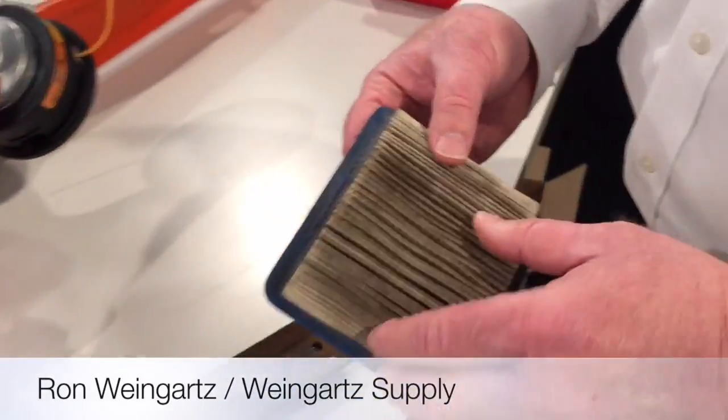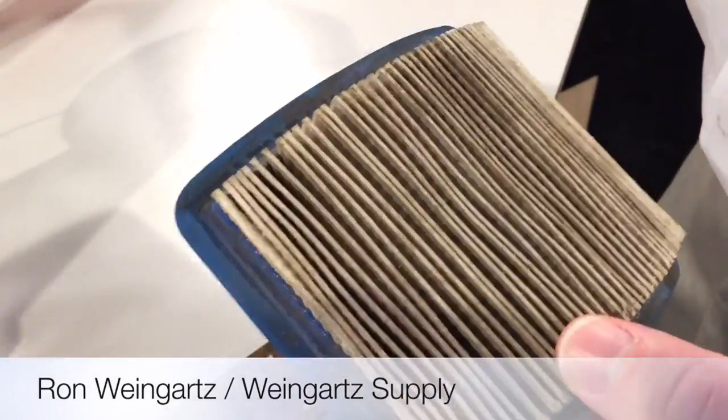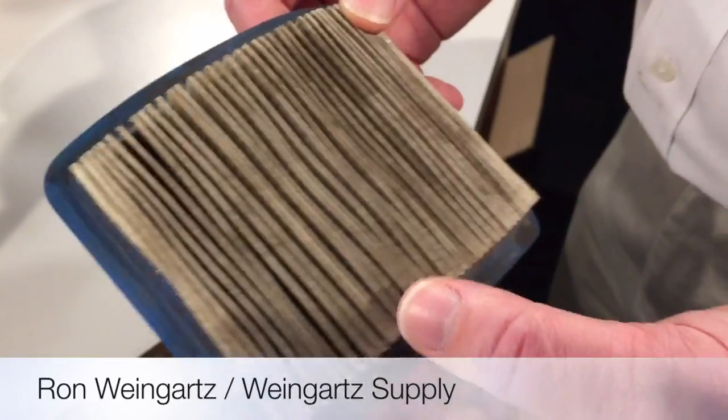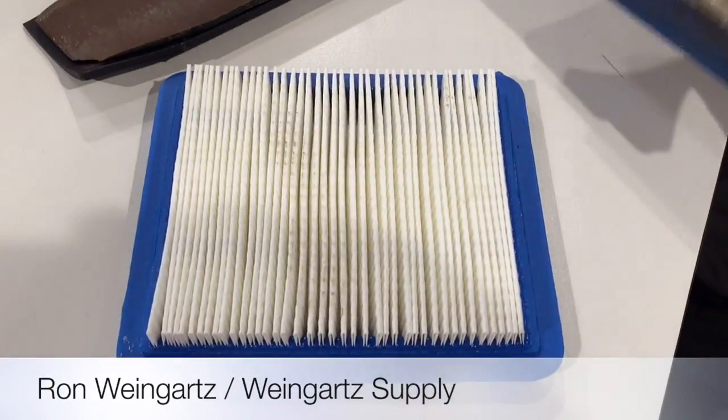First thing is to check your air filter — make sure it's clean. Here's a dirty filter. What happens if it's dirty? Basically, the engine can't breathe, so it'll foul spark plugs and you'll have lower engine performance — it's just not going to perform up to the standards you want. Easy to replace — just pop a new one in and it makes a big difference.